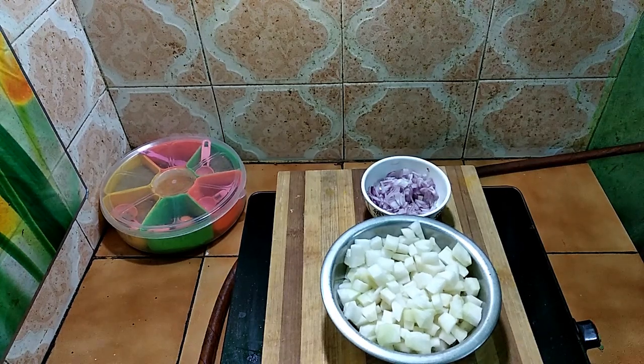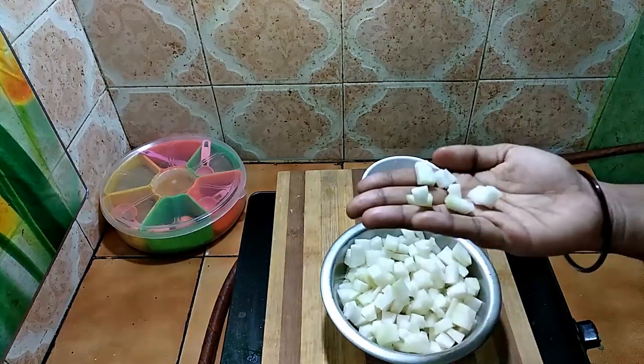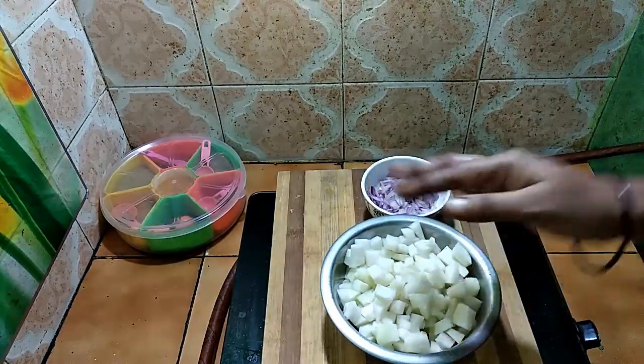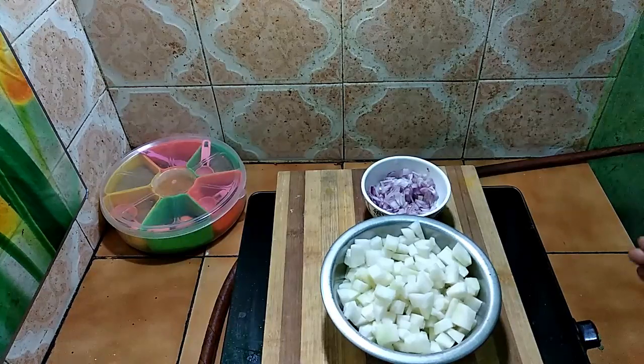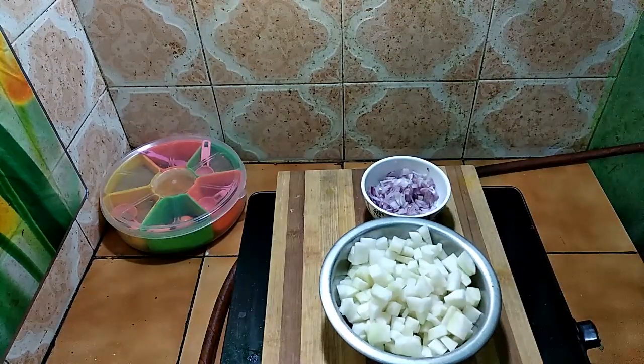Hello friends, welcome back to my channel. I am getting to know this is Nucal. We are hungry for a week and we are going to use this to eat and enjoy it. If you don't only use Nucal, it will be very helpful to try it. This is very important for dietitians and sugar patients.